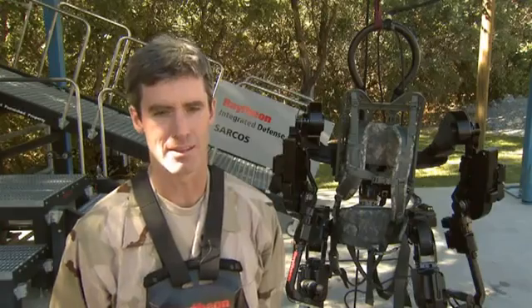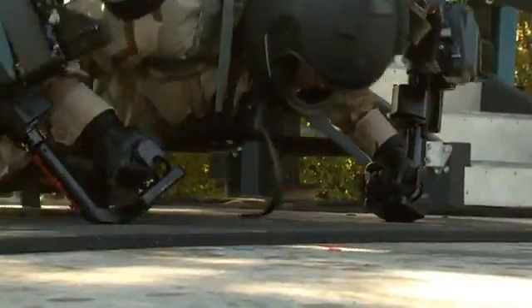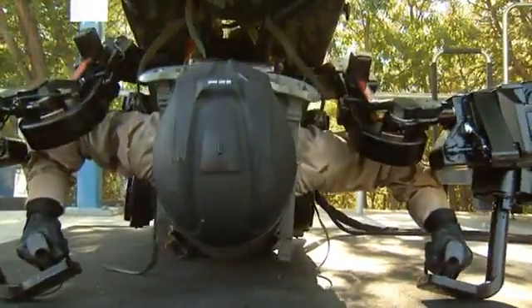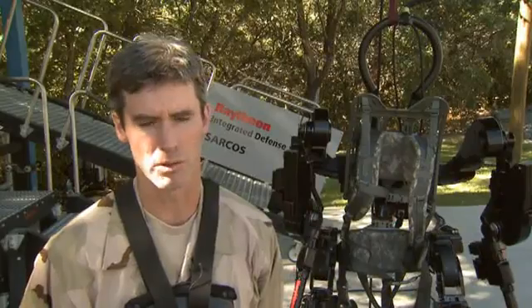It's incredibly strong and the interesting thing is it doesn't feel any different if you put 150 pounds on the back if it's unloaded. Exos 2 is more fluid and stronger. I don't feel the strength but I know I can pick up more.